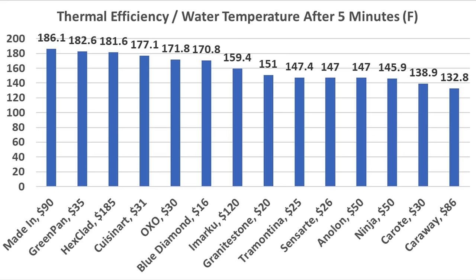If it's all about efficiency, the Made In skillet came out on top at 186.1 degrees. However, the Green Pan and the Hexclad also performed very well at over 180 degrees.